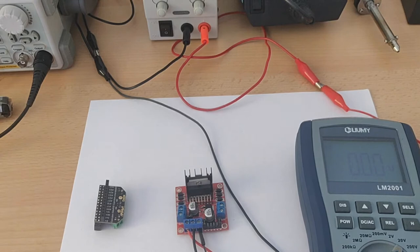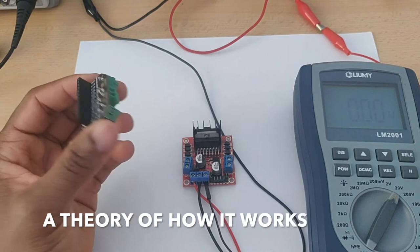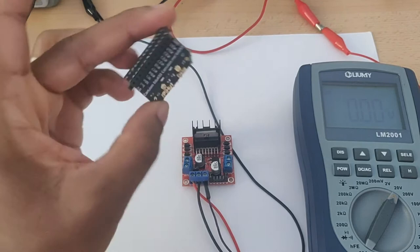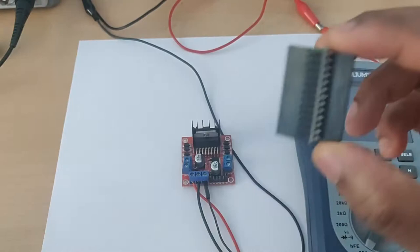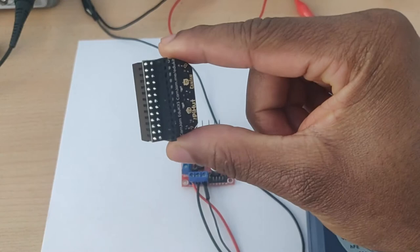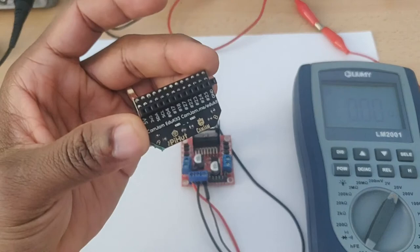Now let's start talking about the L298N motor driver or motor control board. As I showed you previously, this board comes in multiple forms. This CamJam version fits nicely on your Raspberry Pi GPIO pins, exposes the unused pins, has a very small form factor, and takes less space in your project. The connections and the way you control things are the same regardless of which form factor you use — including the most common larger board.